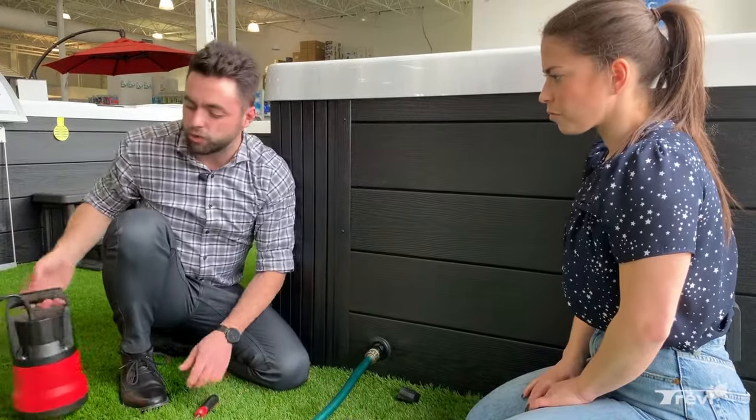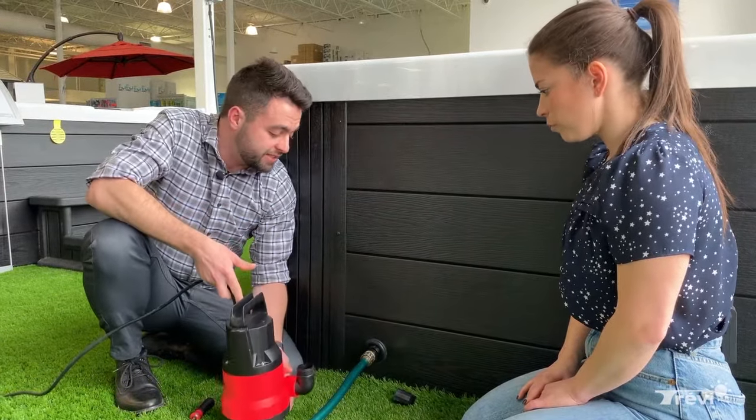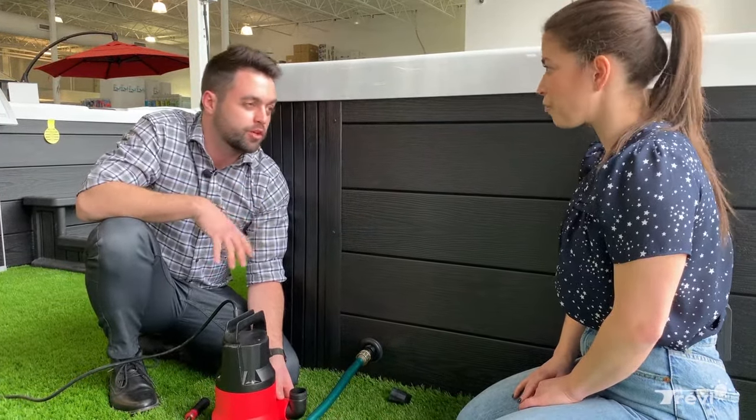Is there a way we can do it in a shorter period of time? Absolutely. The easiest and quickest way is to purchase a sump pump like this one for about $100. Depending on the power of the pump that you get, you could do it in 30 minutes to an hour — so it's way more convenient.